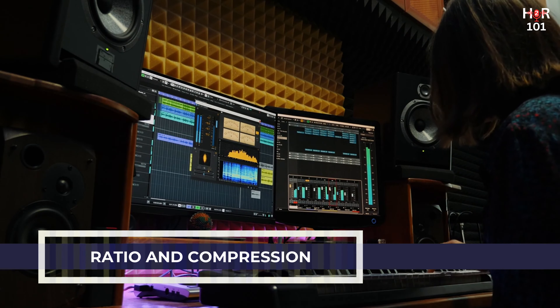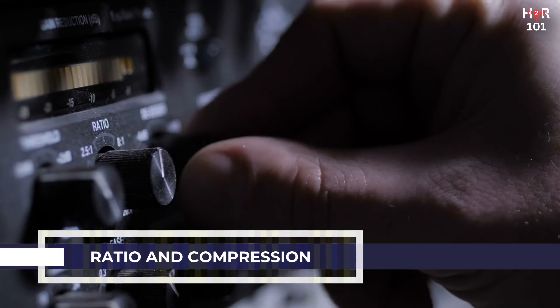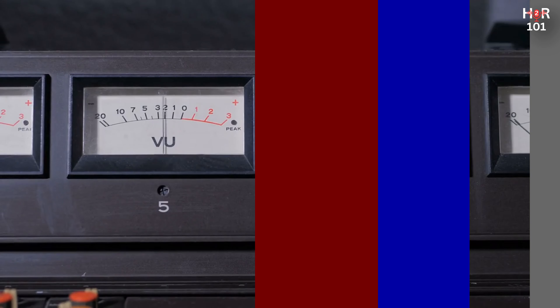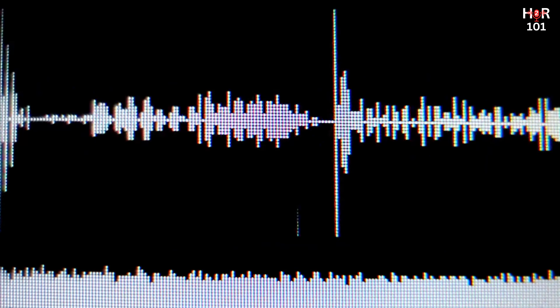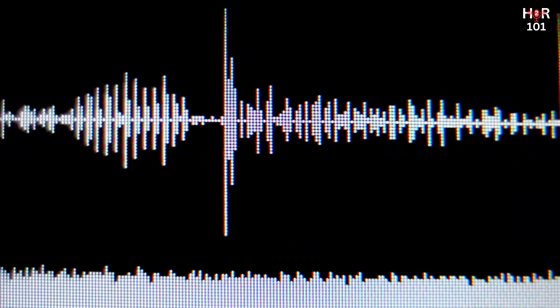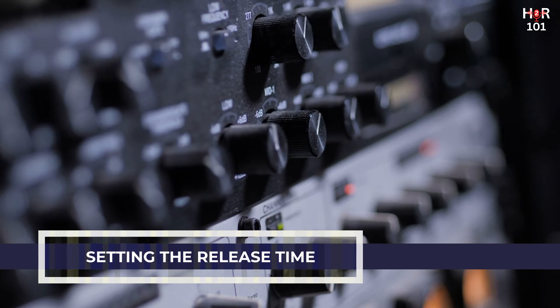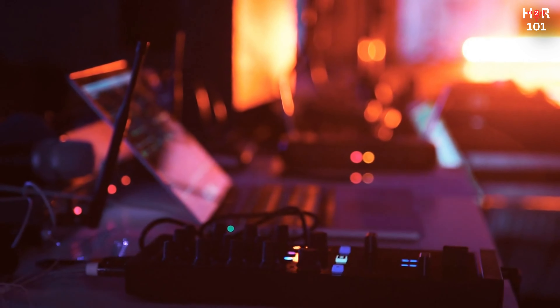Ratio decides how much compression is applied once the signal surpasses the threshold — a higher ratio results in more compression. A 4 to 1 ratio means that for every 4 dB the input signal goes over the threshold, the output signal will only increase by 1 dB. Attack time controls how quickly the compressor reacts: a faster attack compresses the signal more immediately, useful for taming sharp transients, while a slower attack allows the initial transient to pass through uncompressed, maintaining more natural punch. Release time determines how quickly the compressor stops affecting the signal once it falls back below the threshold — a shorter release returns dynamics quickly, while a longer release smooths out volume fluctuations more gradually.